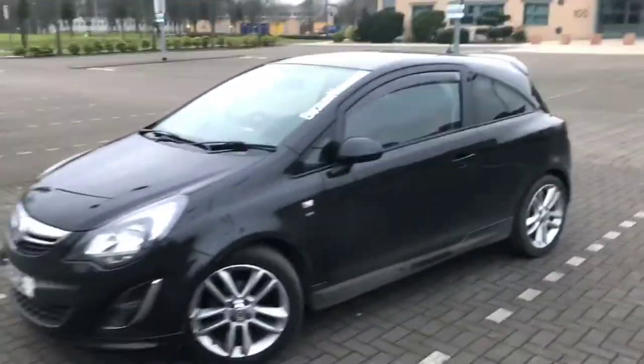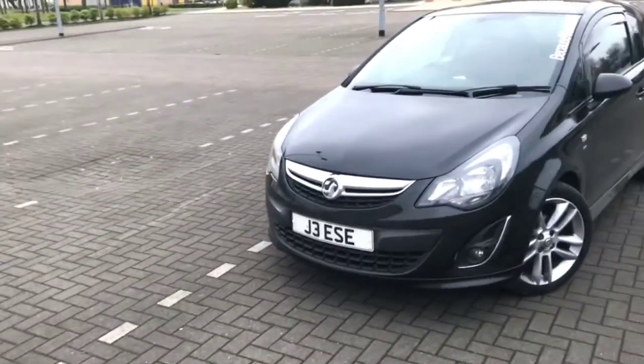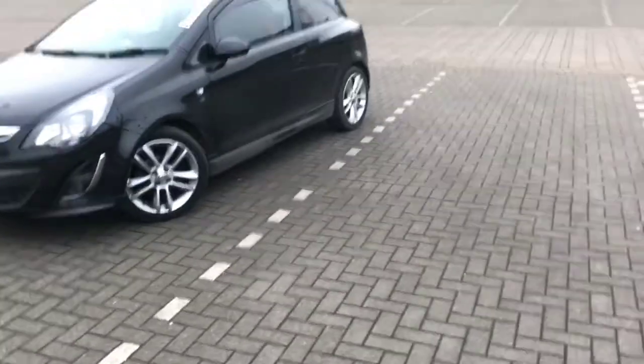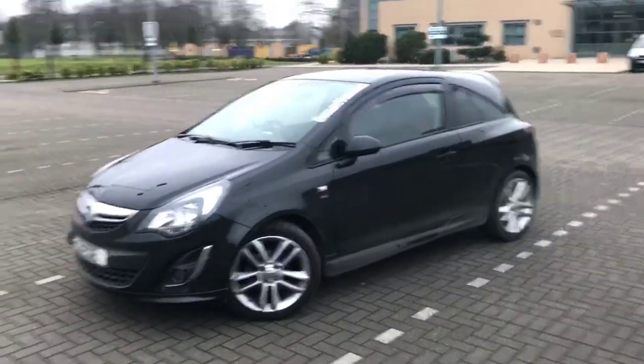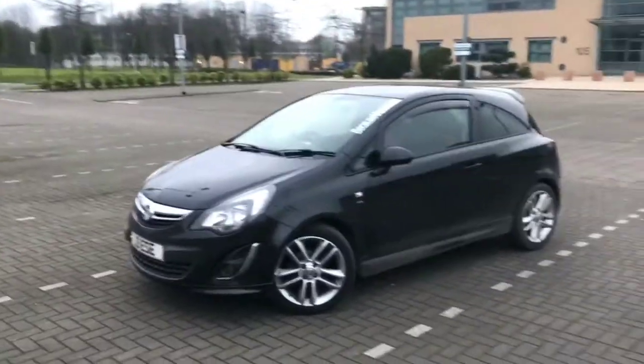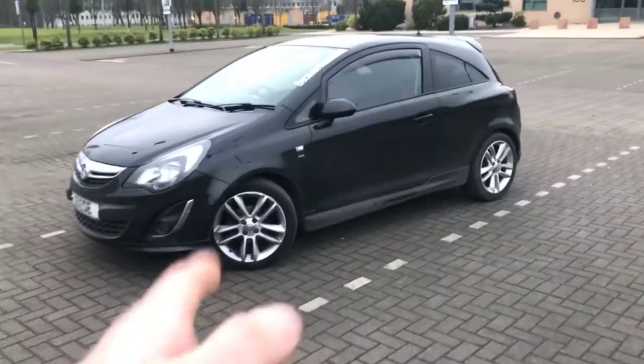I put a 'Vauxhall' sticker on because I thought it'd look a little bit sporty. I've got the J3 ESE number plate on — that's meant to say Jesse but it's the closest I could get without wanting to spend 45 grand. I might do a video on number plates actually because there's quite a good story behind mine — I've had it a long long time.